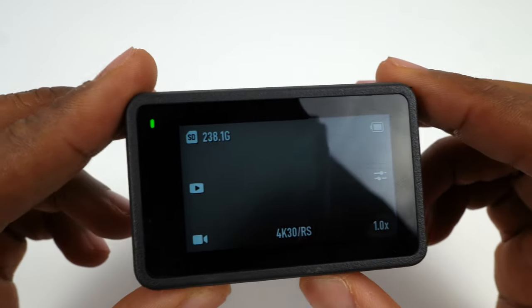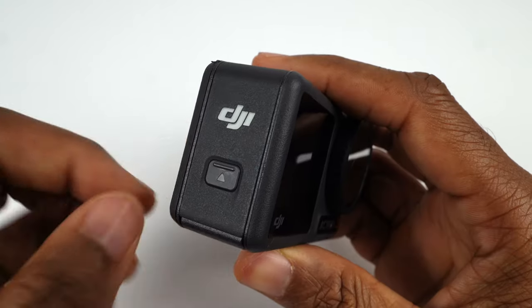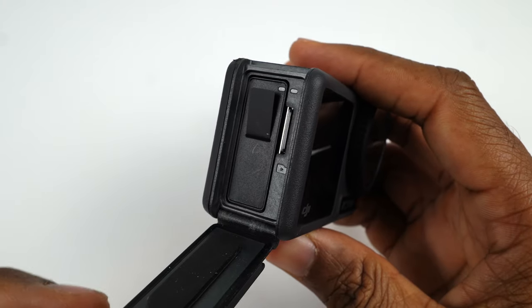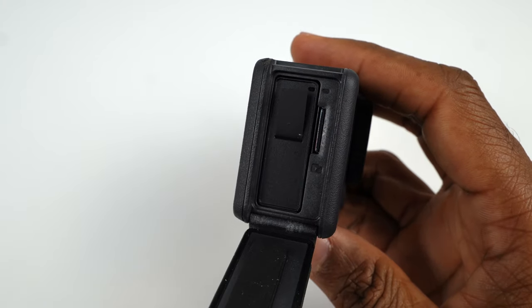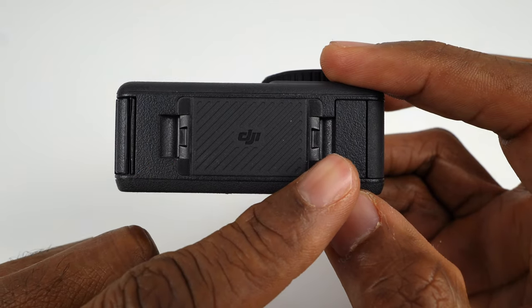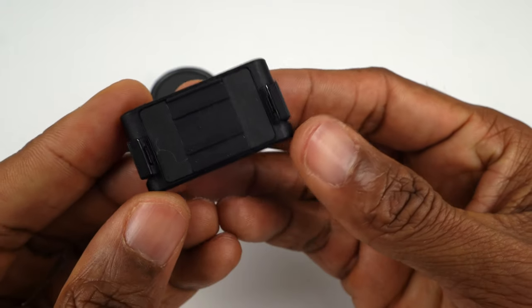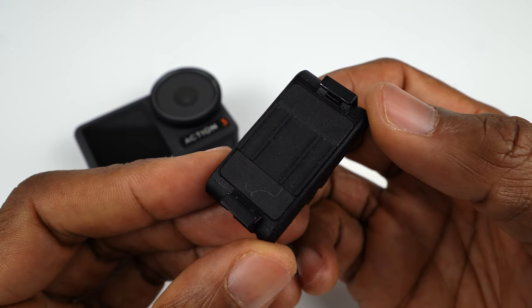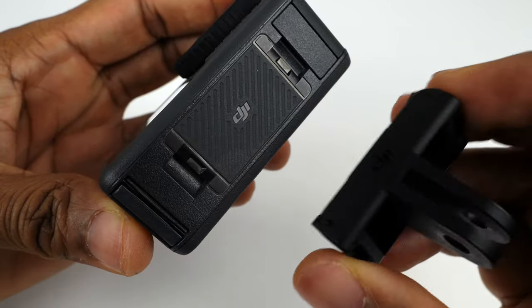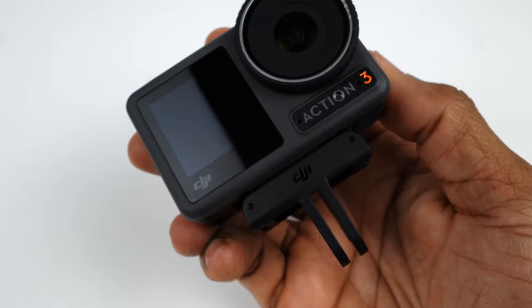The rear touchscreen is where we'll be accessing all the menus, settings, and shot modes. The battery and the micro SD card slot are located on the left side of the camera. On the bottom of the camera are the quick release slots. The Osmo Action 3 uses a magnetic quick release system similar to the Action 2. The quick release adapter mount is included with the camera and clicks into the slots on the bottom for a super secure connection.